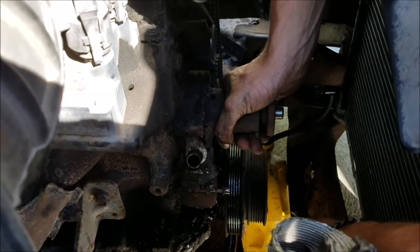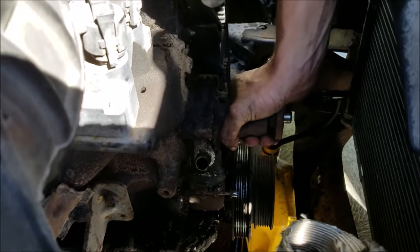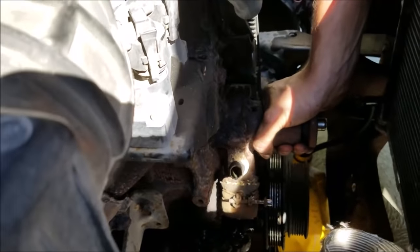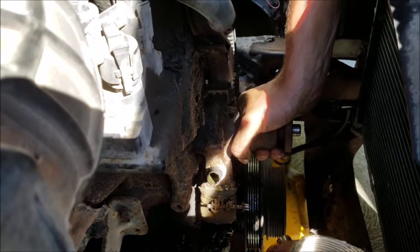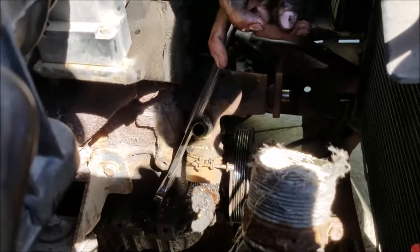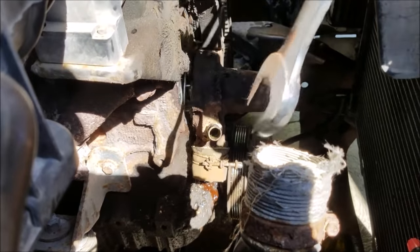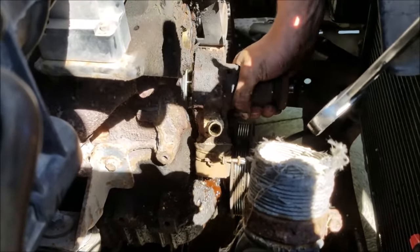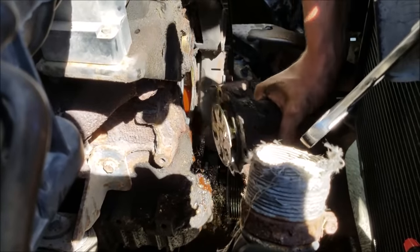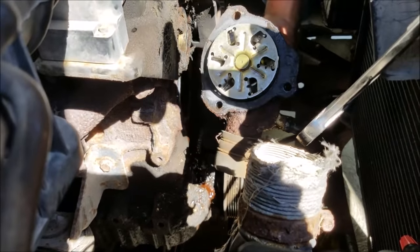We got them all off and we're making a complete mess on the ground. That housing is pretty tight on there - we're going to have to get aggressive with a pry bar right in here, find a good pivot point, give it a few whacks, and off she goes.